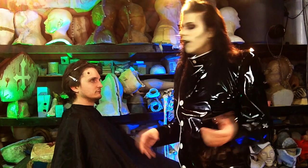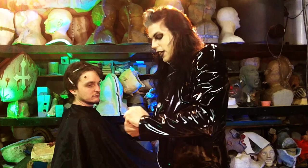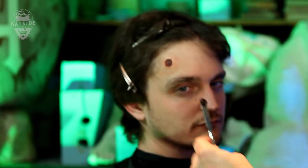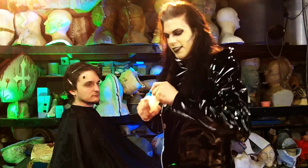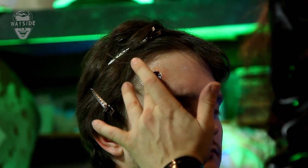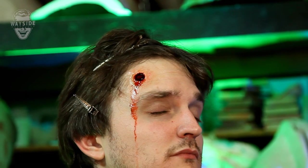Let's jazz this up and make it juicy with some blood. If you were in a hurry and didn't have time for all that coloration, the appliance is so close to Giles' skin already that you could just go straight in. Using a spatula, I put a little blood paste into the prosthetic. Then I take a little water and spritz the blood paste, rubbing it with my finger and around the edge. And there it is — a nasty, gaping bullet wound.